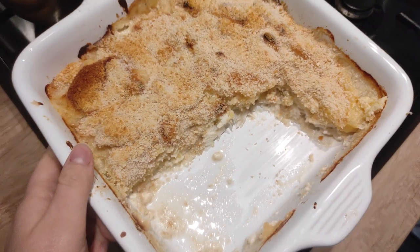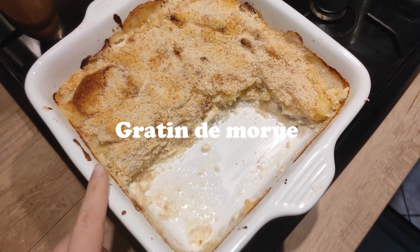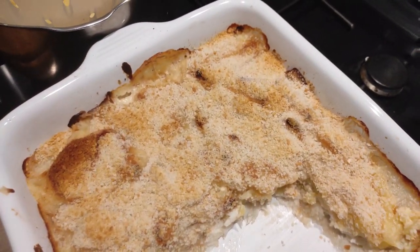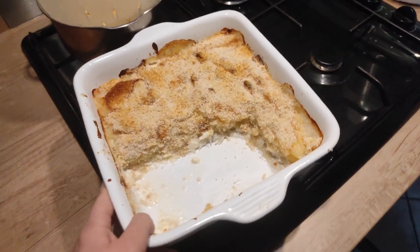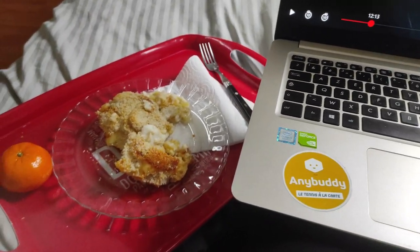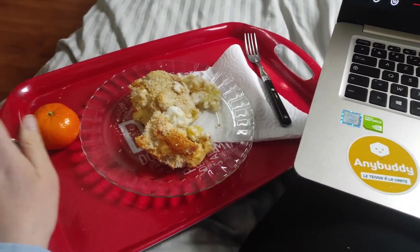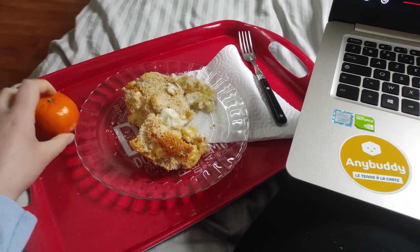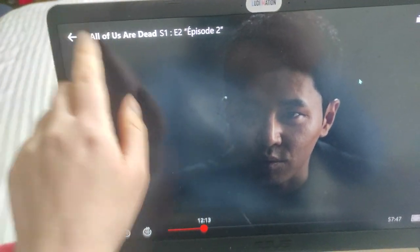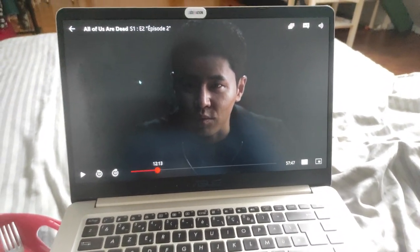For lunch today my mom cooked a gratin — I think it's potatoes and fish but I'm not sure, I don't think I've ever tried this one before. I'm home by myself so I just brought my food on a tray and got some fruit for dessert. I was going to watch some Netflix — I'm actually watching 'All of Us Are Dead' right now and I just watched one episode, so I wanted to continue.